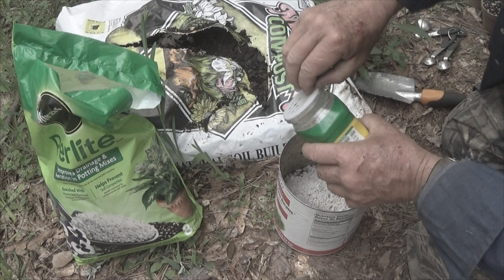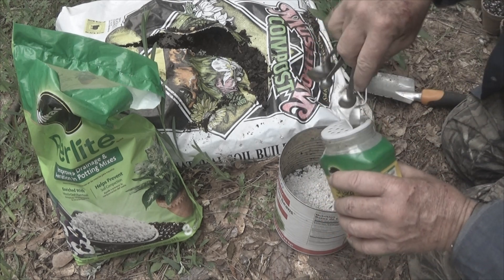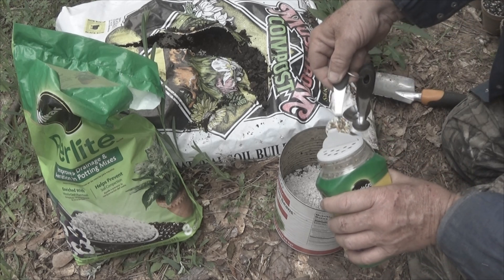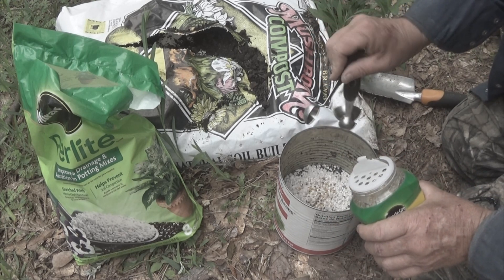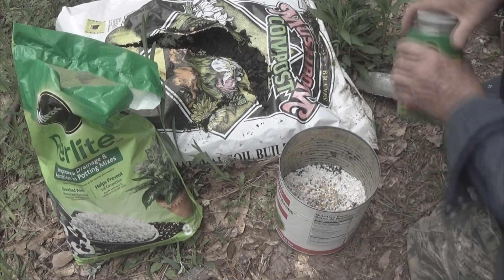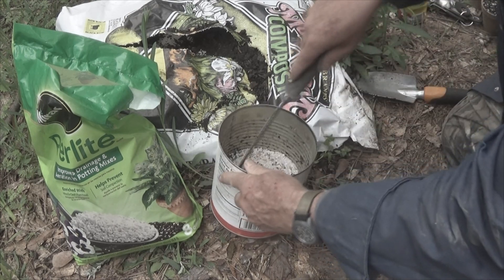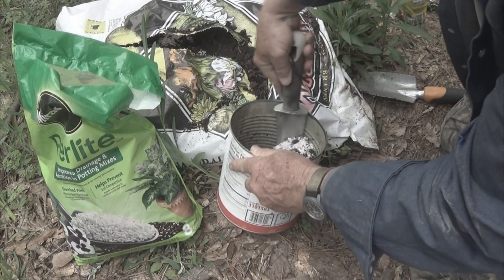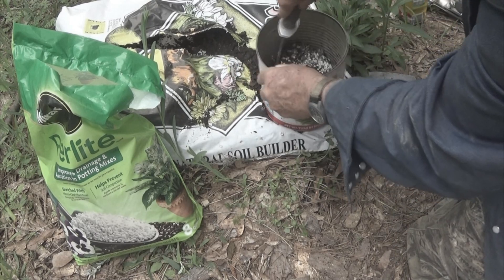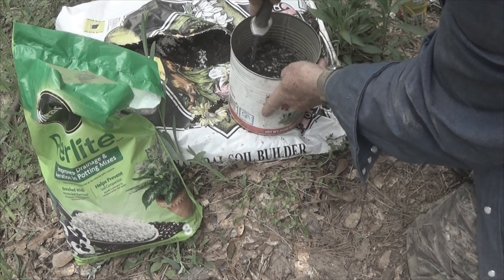We want to get our fertilizer, and we're going to go one heaping teaspoon — we're going to do two of those. Now, with our knife we're going to mix this up. I want to mix this up real good. So we have all this mixed up.